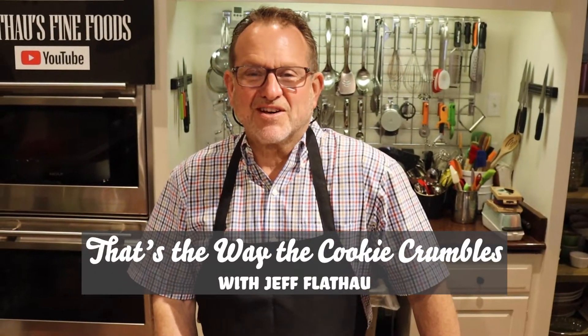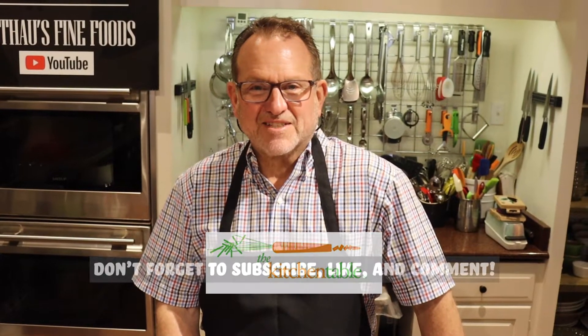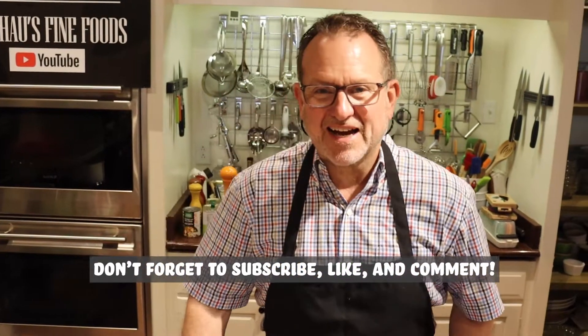Hi, I'm Jeff Flateau. Welcome back to another episode of That's the Way the Cookie Crumbles recipe segment. Today we're at the Kitchen Table Studios with my friend Kenard McKay. Welcome y'all back. Hope you've been enjoying these segments — I have, especially afterwards when we get to eat everything. So I have to do a good job because the staff will be really upset if we don't do something spectacular.